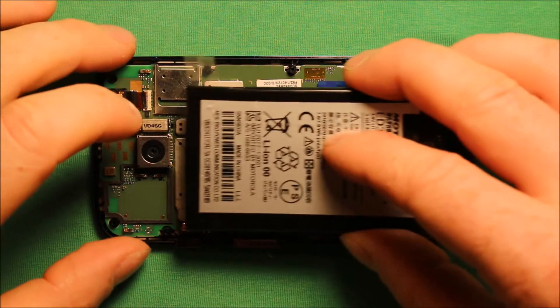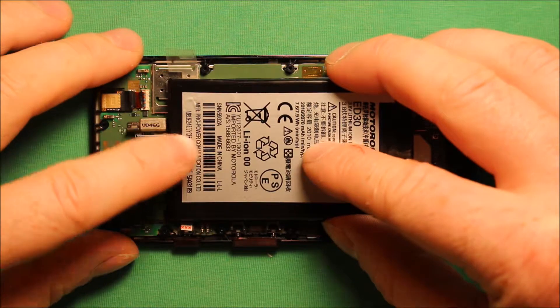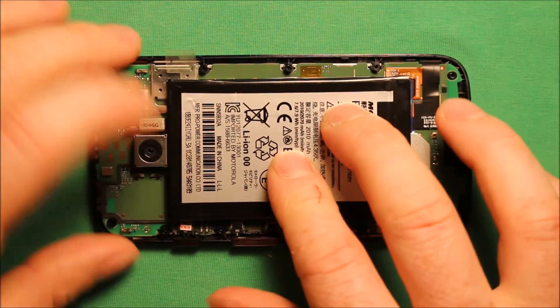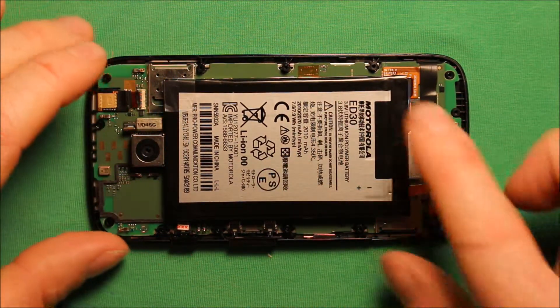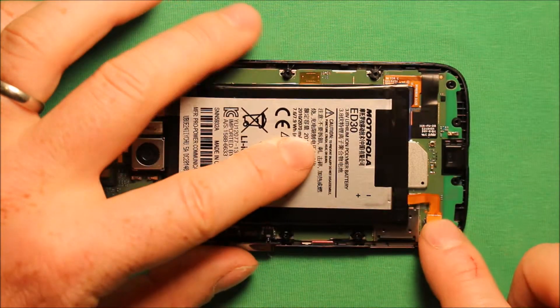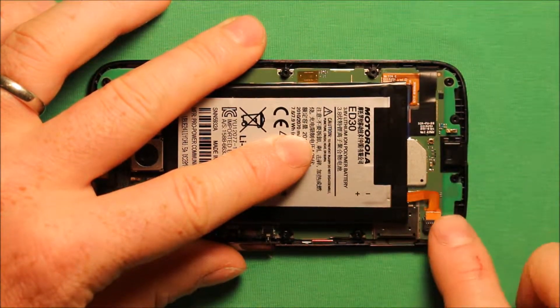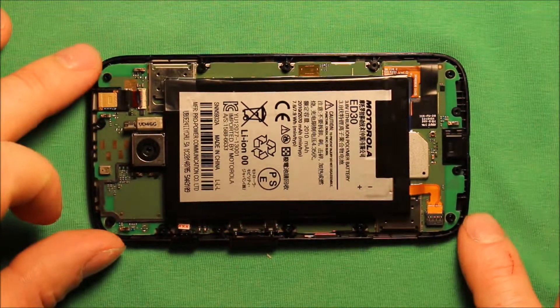To reinstall the battery, grab your battery and push it all the way up tight against the camera. Make sure it is centered this way and that way, then press down. Press down again on this little tab that we used to pull the battery off. Then go ahead and reconnect the connector right here — just make sure that it is seated in there squarely.